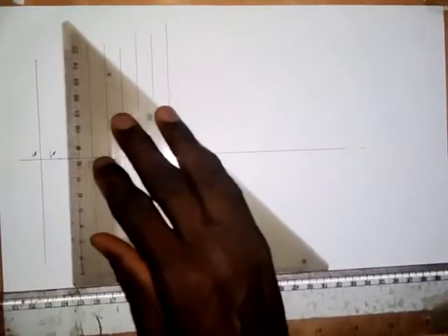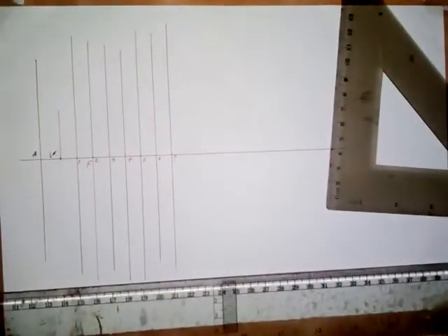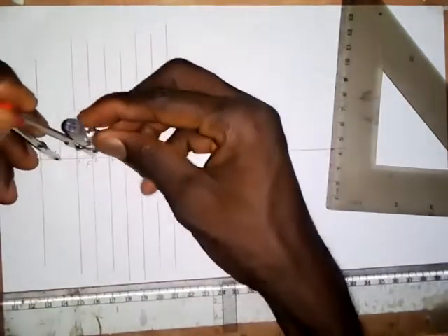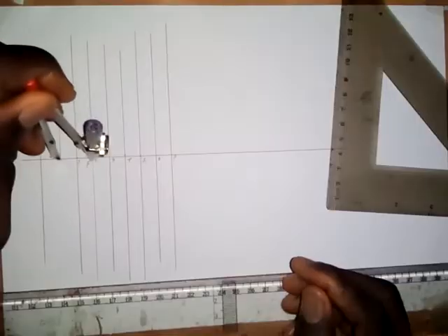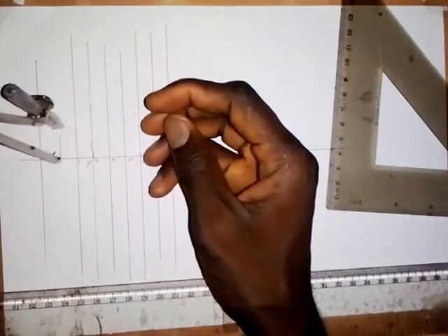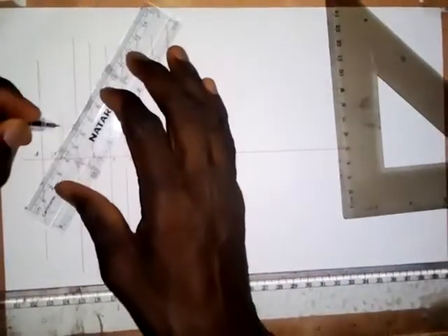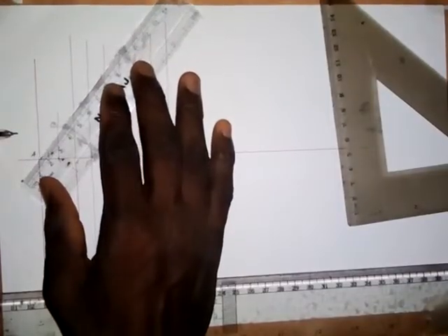The next thing is to erect a short vertical line at the vertex. Now, take your compass. Put the pinpoint of the compass at V at the vertex and extend to the focus. Then draw an arc. Whenever the arc touches this short vertical line, draw an inclined line from point A through this point — let me call it point B. Draw an inclined line passing through point B.